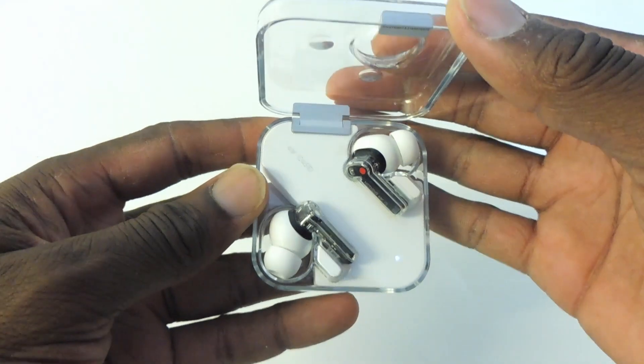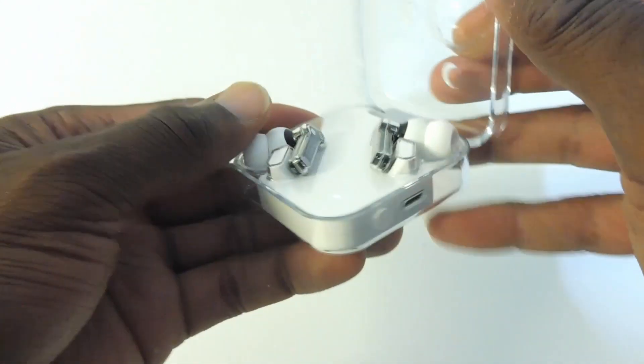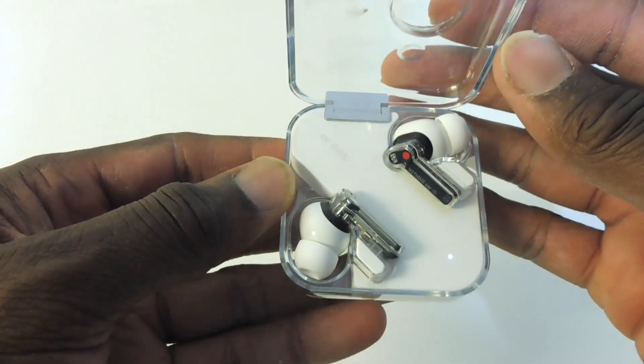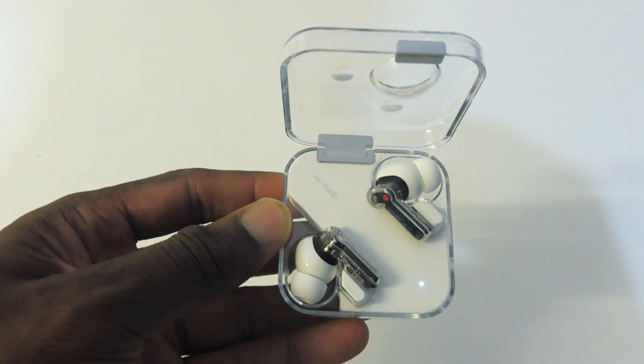The battery life is great on the Nothing Earbuds and got me through the day comfortably. The earbuds take an hour and a half to fully charge using the USB-C charging cable included in the box, and the case takes just under an hour to charge. The charging case can also be charged wirelessly with any Qi-compatible charger.